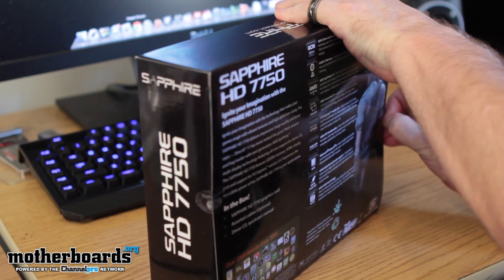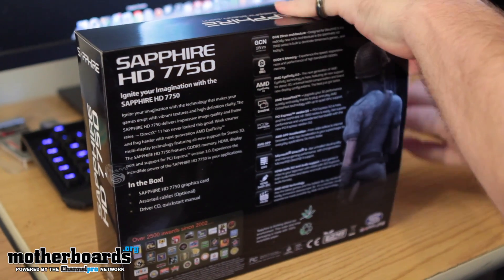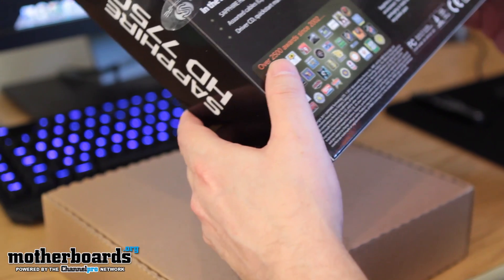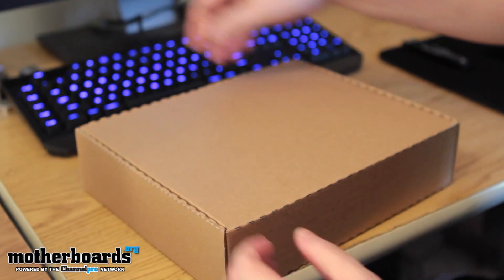It's only got an 800 megahertz core clock, 512 stream processors. This card has one gigabyte of GDDR5 memory, a 128-bit memory interface, and the memory's running at 4,500 megahertz. Not all that fast, but still a pretty decent card.